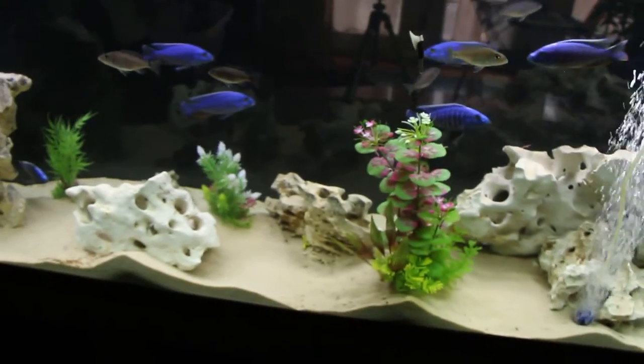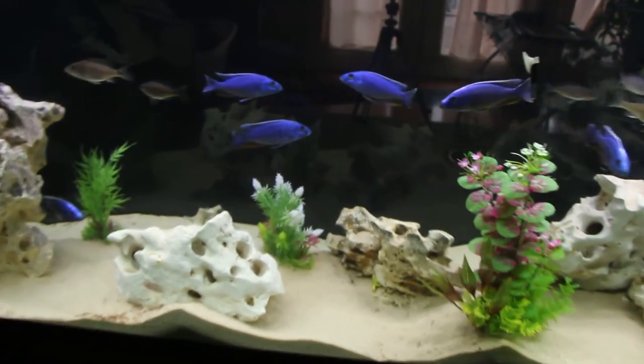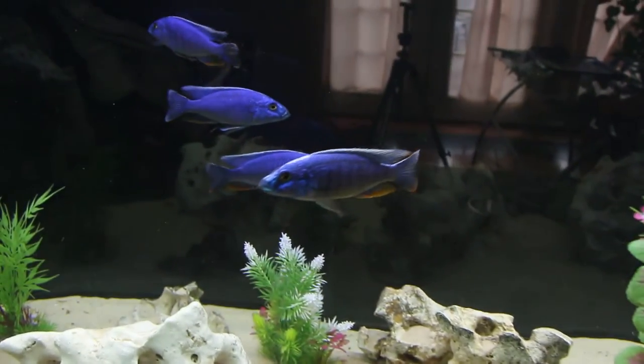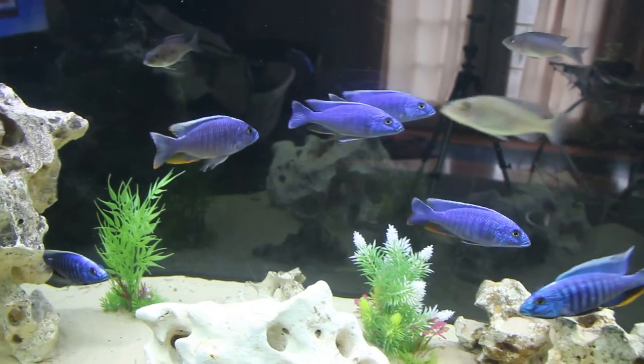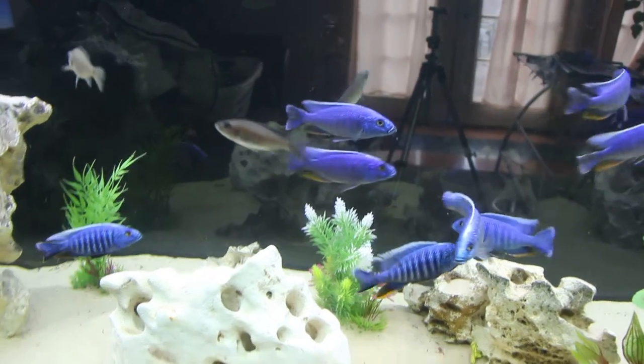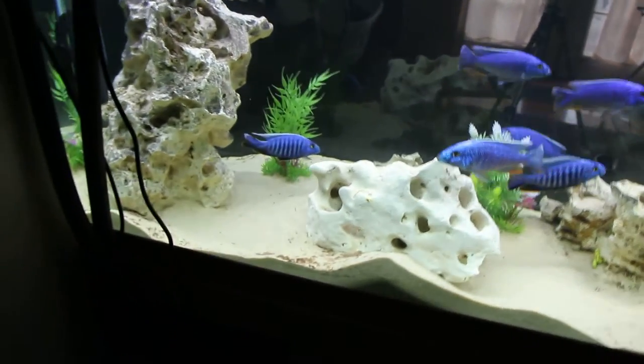And there's the walk around — the back side. These are all babies from one mother out of my big tank. Got the Fluval FX5 down there, which you can't really see.